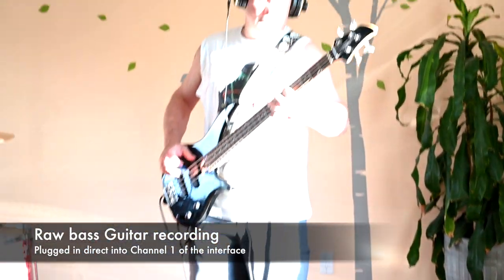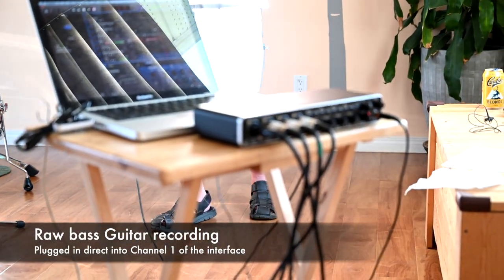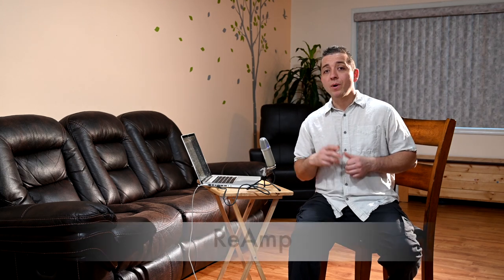For bass guitars, recording direct will always give you the best sound quality, especially for the lower frequencies. Low frequencies don't really have any tone to them — the tone comes from the higher frequencies — so you want a really clean recording for the low end. Every once in a while you'll get a bass guitar player that loves the sound of his amp and will want to mic his cab, but you won't get as clean of low frequencies that way. Try to convince him to record the DI signal. If they persist, settle on still recording the DI signal but also reamp to record his cab — then you have both, and in the mixing process you can blend them together for the best of both worlds.